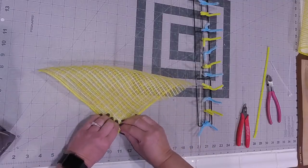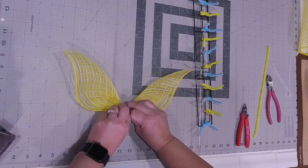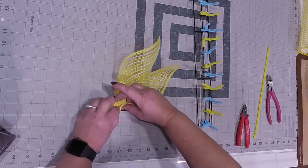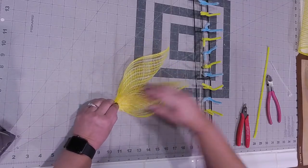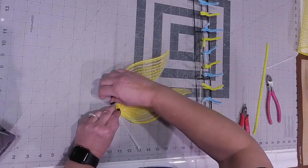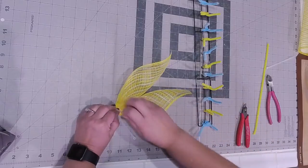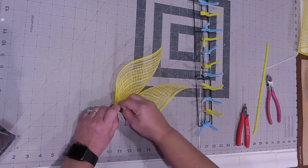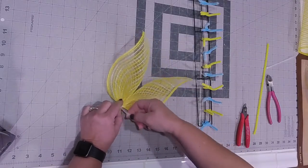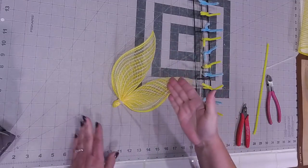We're always going to start at the bottom and just gather, gather, gather - you can see how it's forming those really beautiful wings. You're just going to pull them all the way up and pinch down here. We're going to put a zip tie in it. I find zip ties are easier sometimes, unless you get a broken zip tie and then you have to do it all over again.